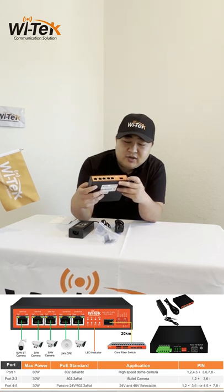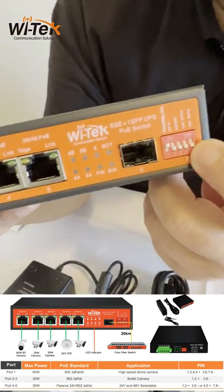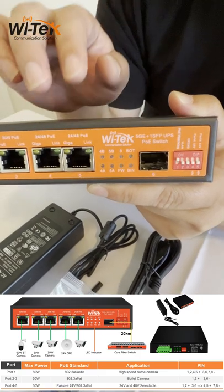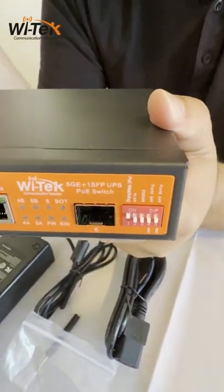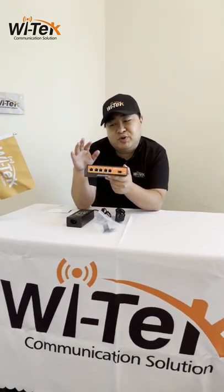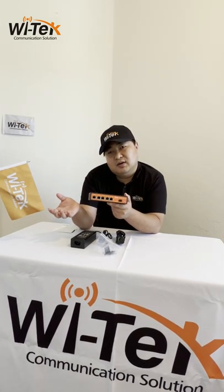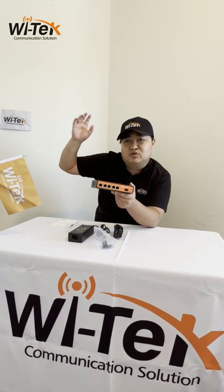On the front there are also some useful buttons. On the right side, two buttons control port 4 and port 5 to output 24V or 48V PoE. There is also a watchdog feature — it detects the PoE PD device. For example, if a connected camera system hangs and the switch can't detect the camera is alive, the PoE port will auto-restart the PoE, effectively restarting the camera. This is very useful for installers — no need to go outside and climb a pole to restart the camera.